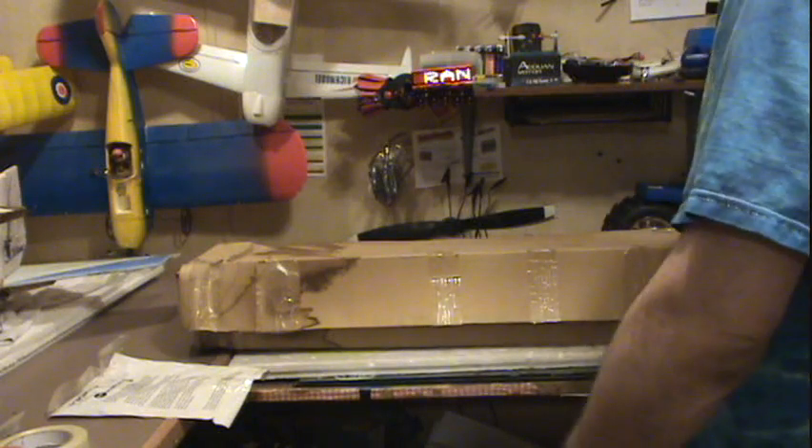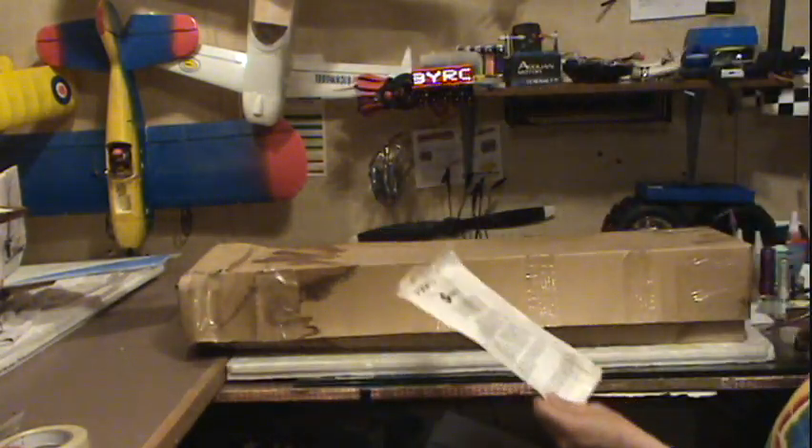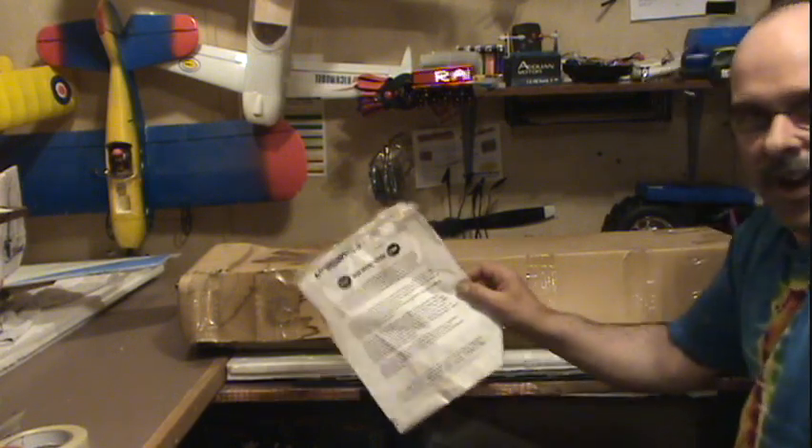Welcome to Randy's Hobby Room. A friend found this box in his basement with some water damage and a note from Dragonfly.